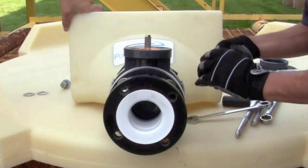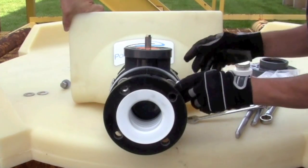Adding the last of our hardware: our flat washer, lock washer, and nut.